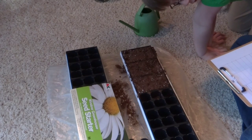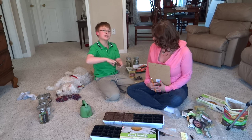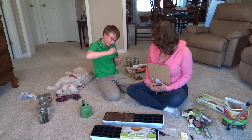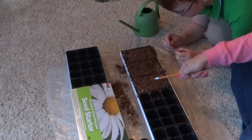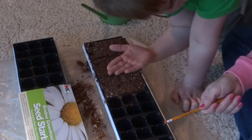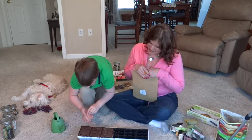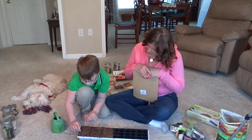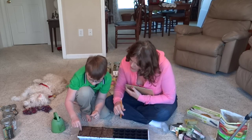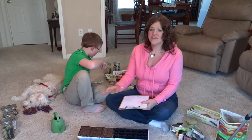They continue planting. Jayden picks out a calendula seed — they're shaped like little C's, which Mom jokes are 'C seeds for calendula.' He picks a square and plants the calendula. They'll finish up planting the remaining seeds off-camera — Jayden will do the rest of his seeds and Mom will do hers.